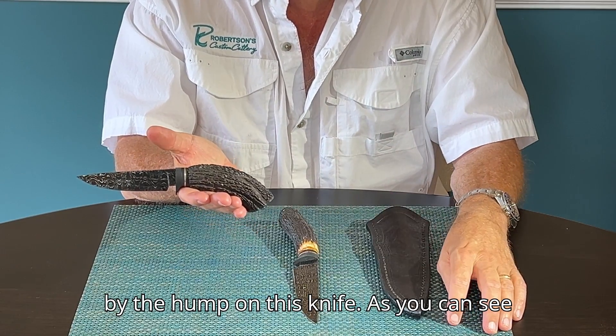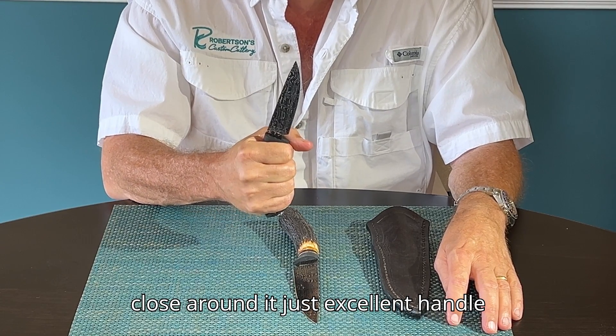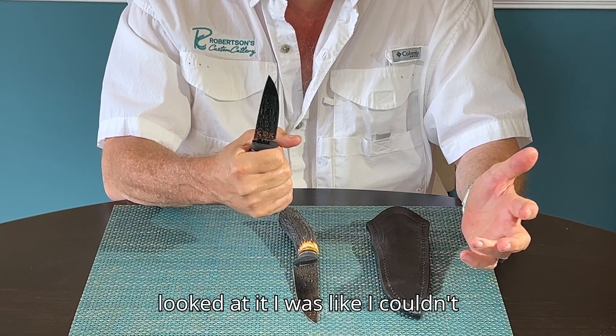Don't be fooled by the hump on this knife. As you can see, it fits my hand perfectly, and when you close around it, just excellent handle ergonomics. I know — the first time I looked at it, I couldn't believe it either.